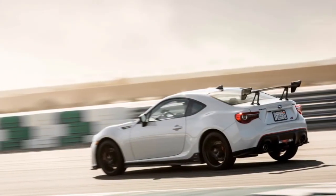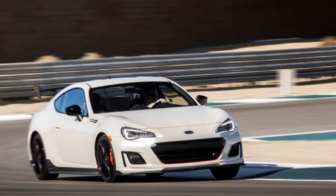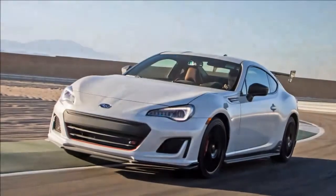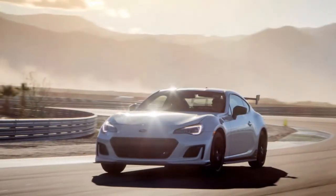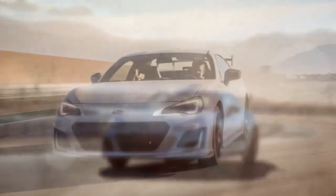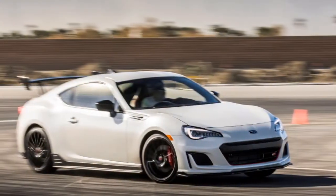Inside, the dark leather and Alcantara upholstery features red stitching and the TS logo embroidered on the seat backs. Red seatbelts match the cherry blossom red accents found throughout the interior. The TS gets its own instrument cluster, complete with a multi-function display sourced from the BRZ Limited that can show various performance readouts, including lateral G-force, accelerator and braking force, and a stopwatch, among others.